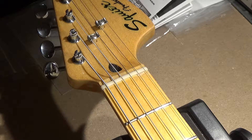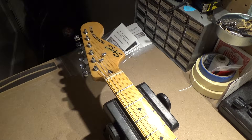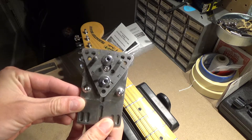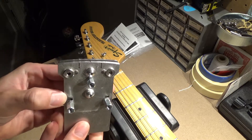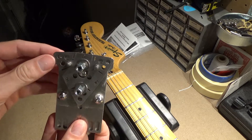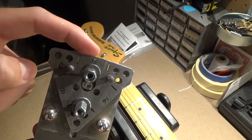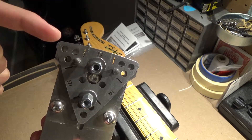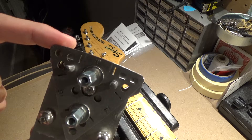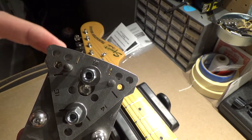Let me zoom out and get the jig so I can show you what it is. Basically it's this jig right here — it has a curved side and on the other side you might see some numbers: 12, 14, and 16, with a curved radius up here. I recently made a nut for an Epiphone guitar and I had to use the 12-inch radius.